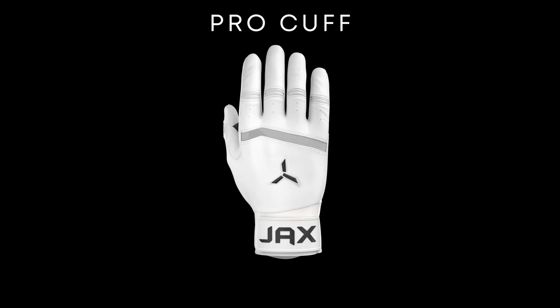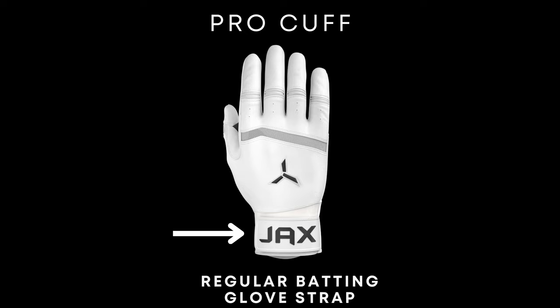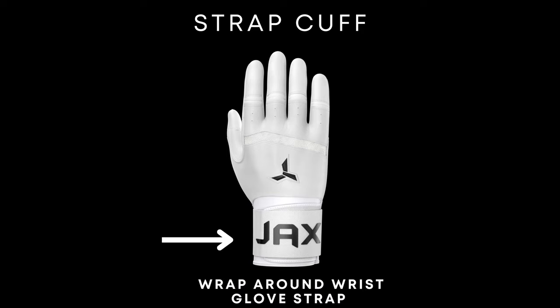Now to explain the two different models we offer and the differences between them. Our Jaxx Model 1 Pro Cuff is a batting glove designed with Alcabretta leather that features a regular strap found on most batting gloves. The Jaxx Model 1 Strap Cuff is a batting glove also designed with Alcabretta leather, but features a cuff that wraps around the wrist, much like a boxing glove.